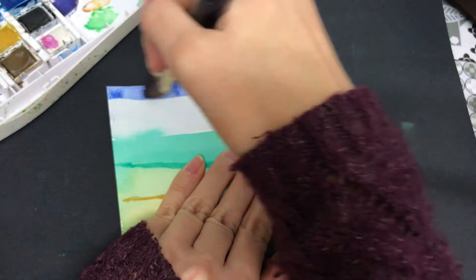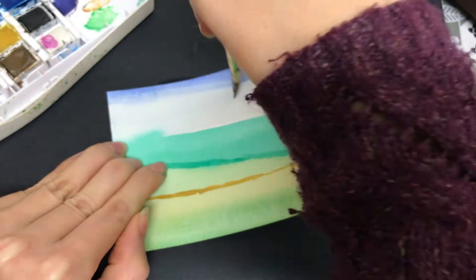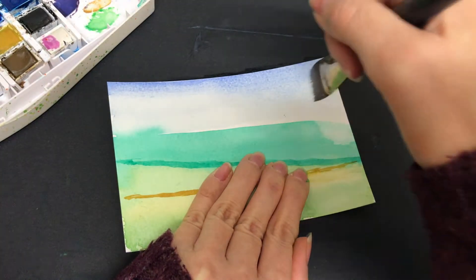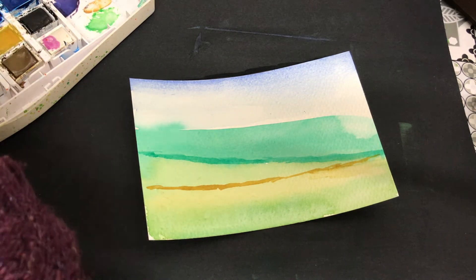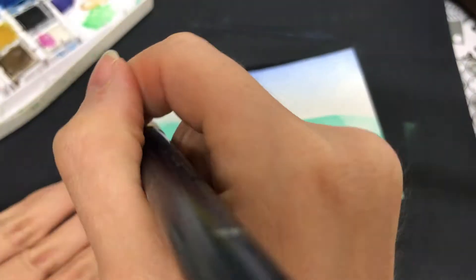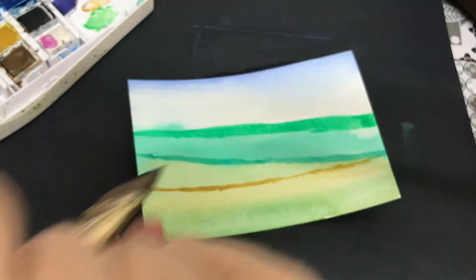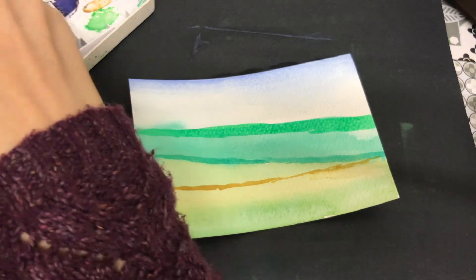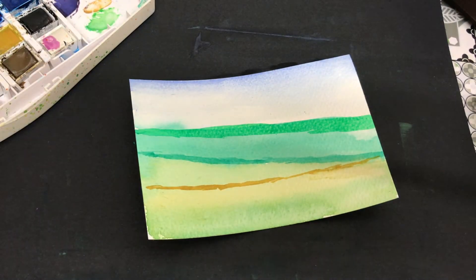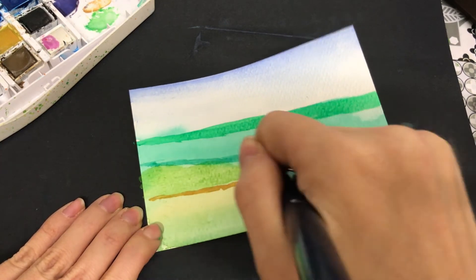I hope you're beginning to see from this video that anybody can have a go at this. It's basically just simple lines, and I haven't necessarily kept them all straight — some of them are slightly on the diagonal. And now I'm just going in and adding a little bit more detail, but still just lines. No need to worry about lines being straight. It's not all straight in the natural world, so no need to worry about that.